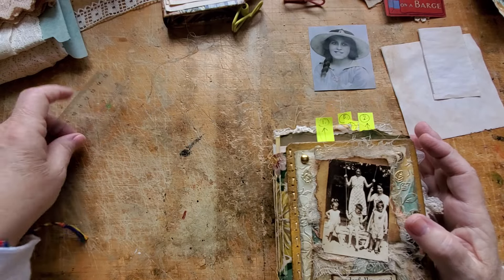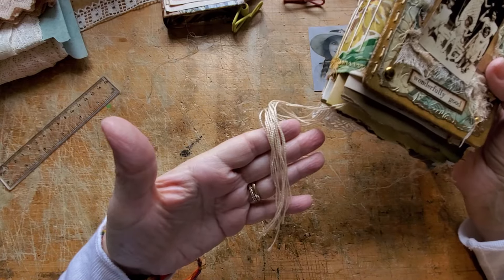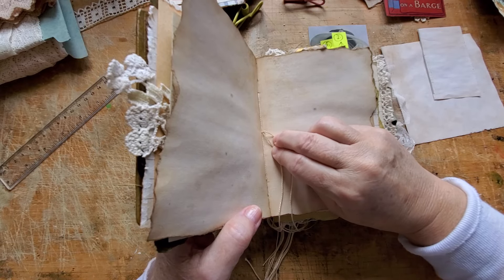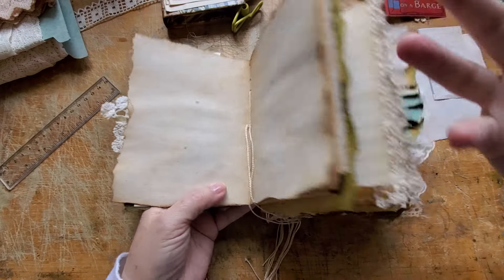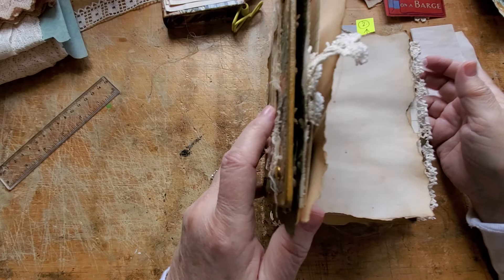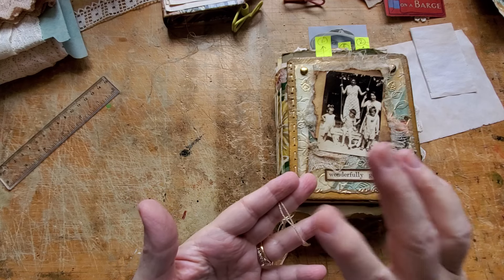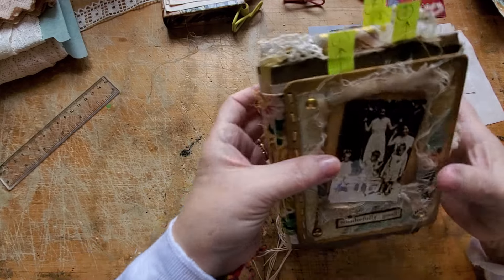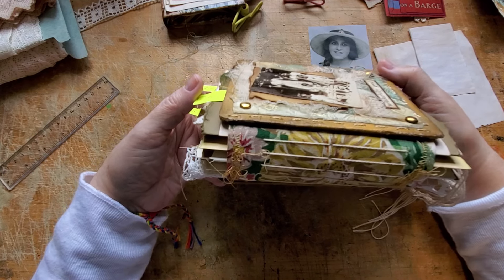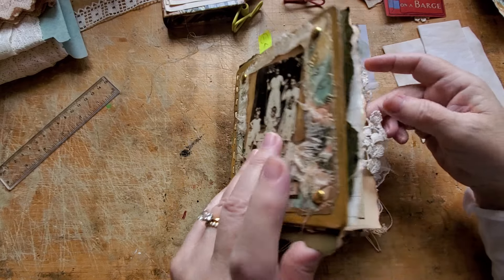I'm at 32 minutes — see, it doesn't take me long to fill 30 minutes! Tell me what you think about these threads — leave them long for the next owner, let the next owner decide? Or trim them right off? I'm tempted to do that because there's enough going on — these edges are busy. Or just give them a bit of a trim so the new owner could still put a little charm on. Let me know what you think of this funny little book. I will definitely make another one of these again.